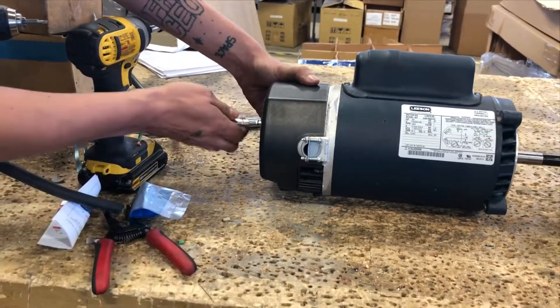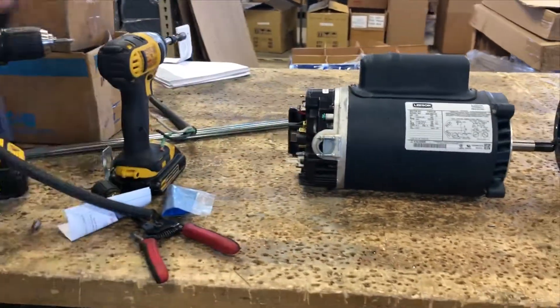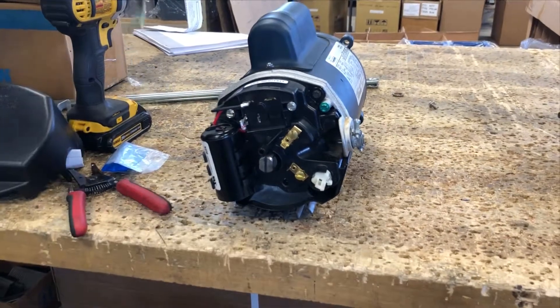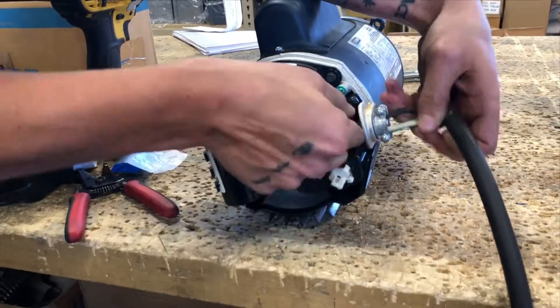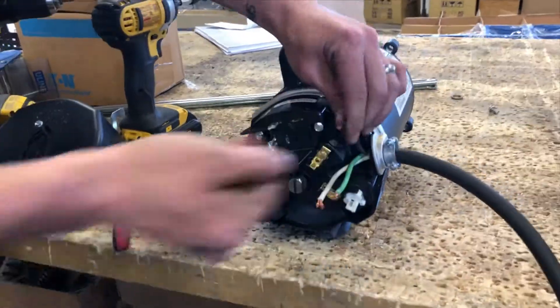Step 3: Pull off the endplate and locate the wire entrance. Once located, feed your wire through the Romex connector. As referenced on the wire diagram, you should have two lines and a ground wire coming from the breaker box.